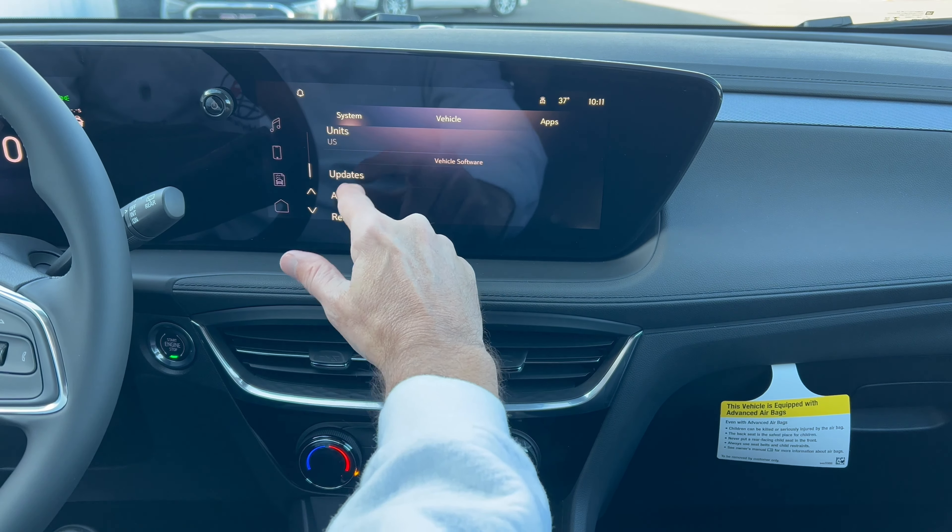Here is the window sticker. 2024 Encore GX Sport Touring, Summit White, Ebony. Standard equipment across the top — remember, there are no options on this vehicle. Everything in here is standard, except for your destination and delivery charge. Safety ratings, made in Korea, and fuel economy estimates.